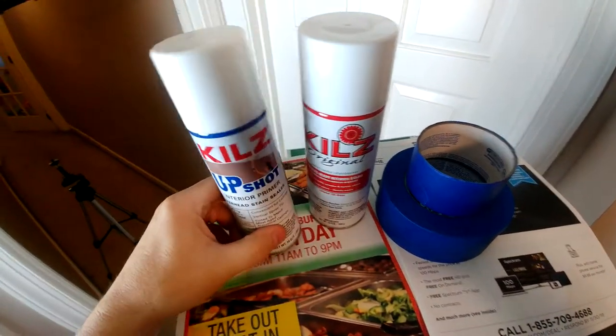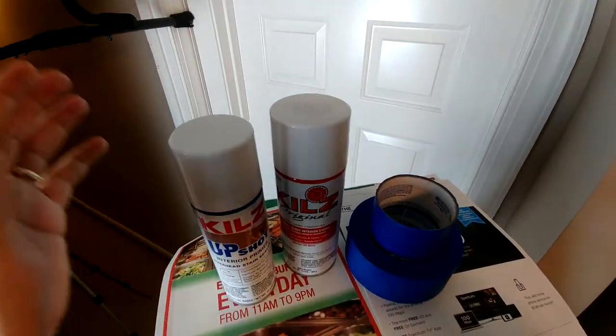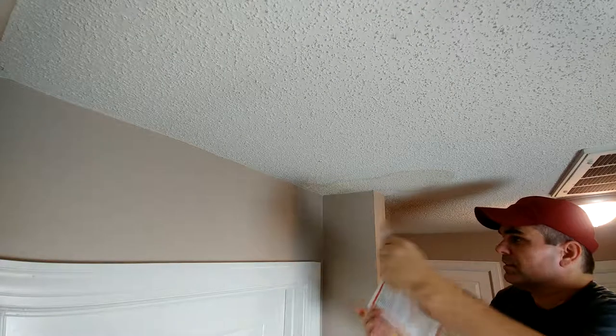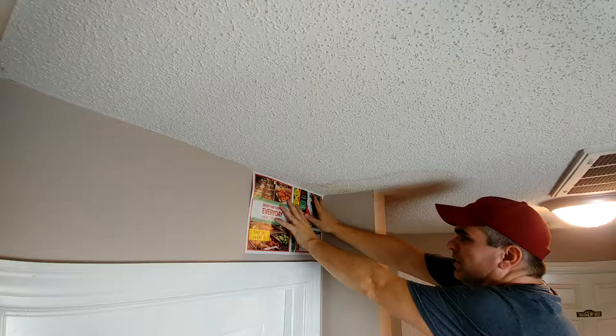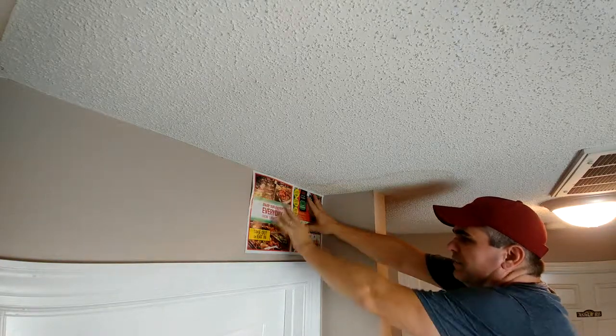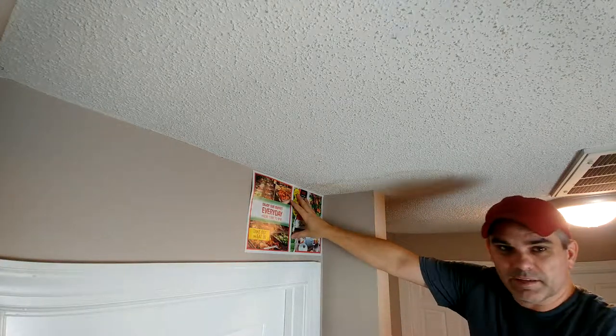This paint is not the exact same color as my ceiling, but I'm going to show you that as long as it's close it will blend in and you won't ever know it was there. I'm taking the advertisement pages from the newspaper — you can see how that edge fits nice and flush up against there — and I'm just taping it up, going all the way around.